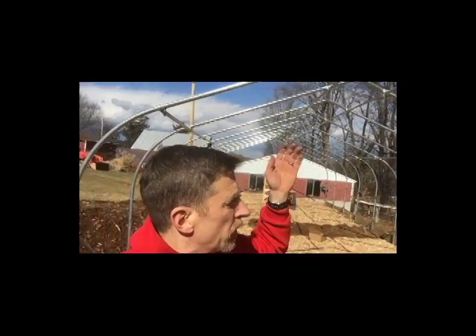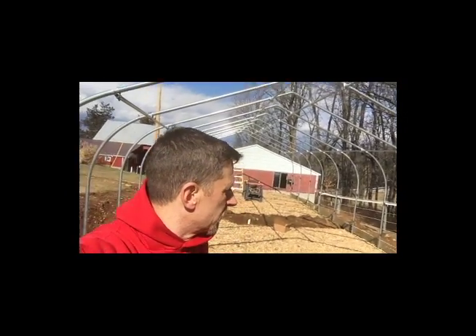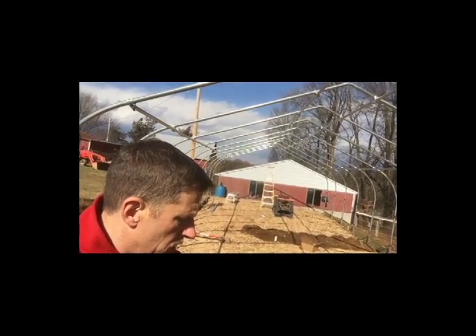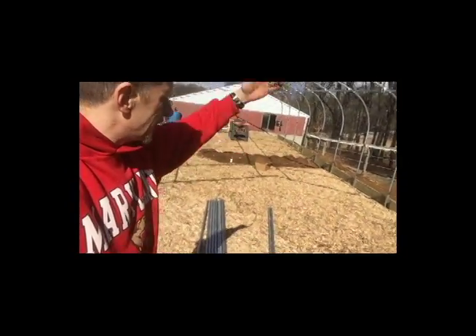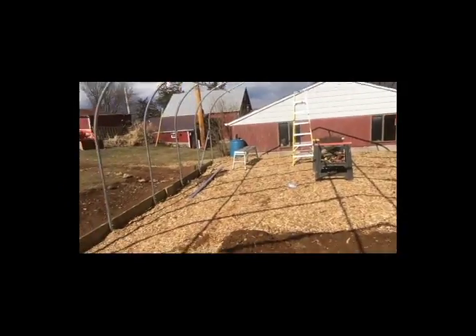I probably didn't read the instructions as closely as I should. You're supposed to install the purlins as you put the ribs up — ribs, purlins — and build as you go. I really wanted to get the ribs up, so I put those up first and put all the purlins in later, and things got a little cockeyed. I had to loosen all the clamps, start at the end, tighten them up, fix them into position, and work my way back. Started at 8:30, so about three hours to install two from scratch and adjust everything. Now we're moving on to the next step — building this wall here, framing it out with two-inch metal studs.